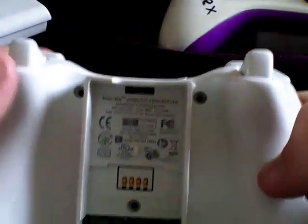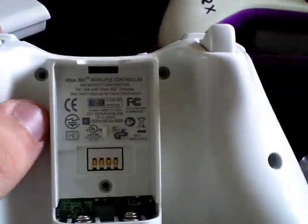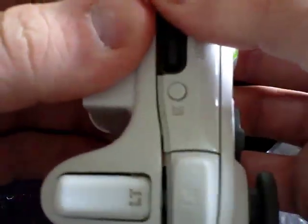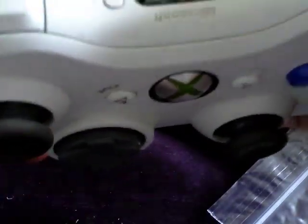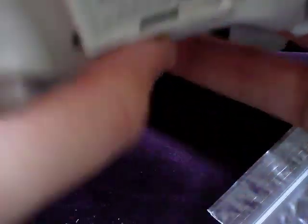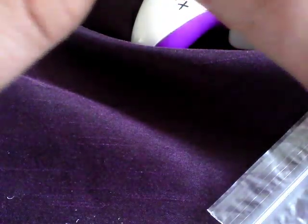Now all these screws here are undone. As you can see, I've kept these two out and all these screws are over here. The first thing we're going to do is wedge the controller apart. Sometimes it's easy to do if you push the triggers down. Have I actually got every single screw out? I don't think I have.